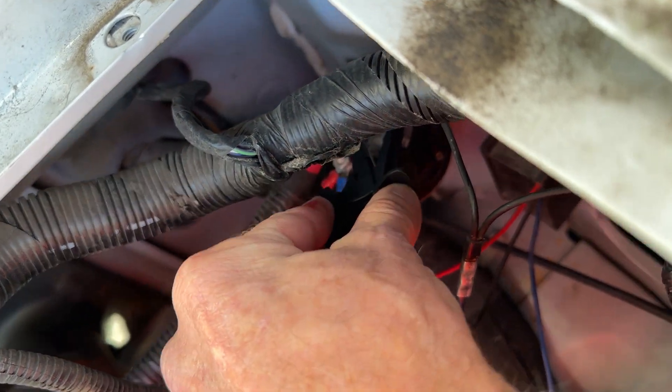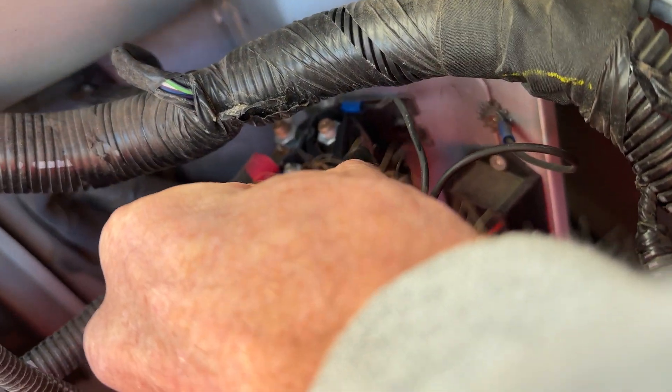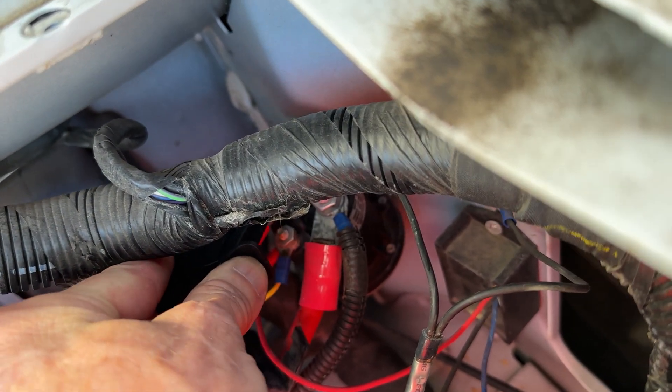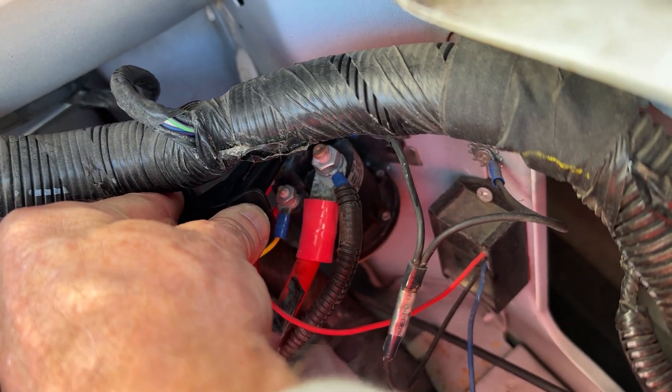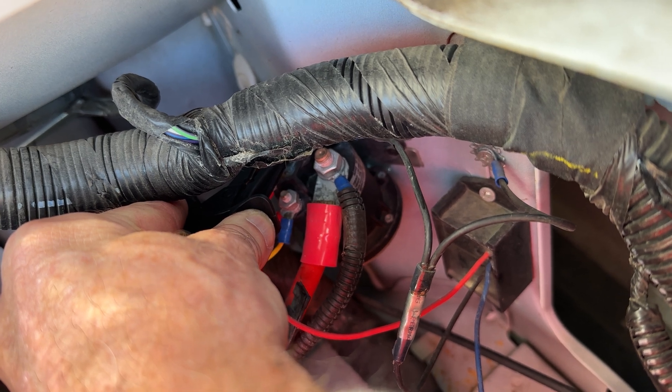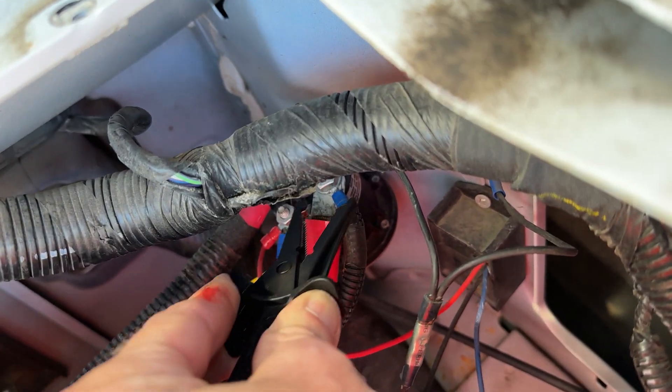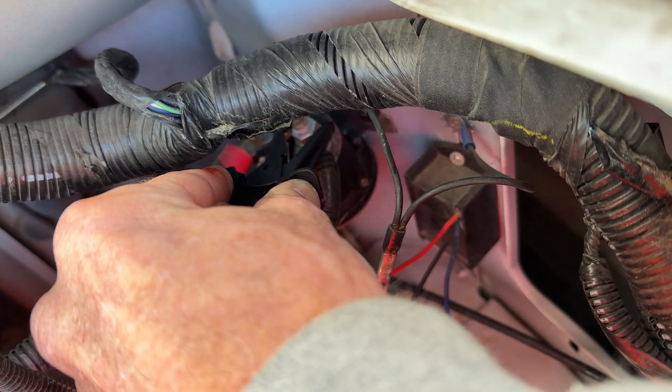Let's see. On this one here I've got nothing. The back one is the engine battery — the chassis battery. We're going to be adding a new wire to this terminal here — this is the one that's going to the coach.